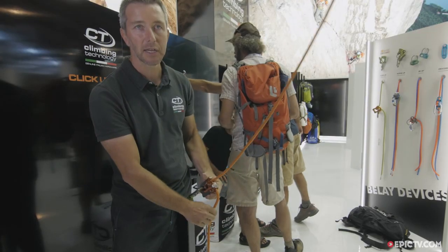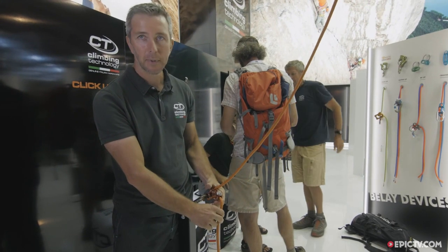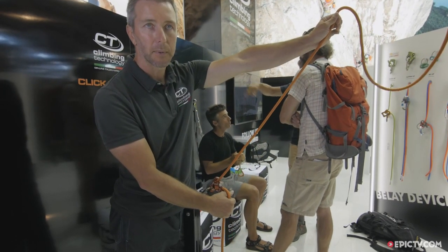This is the click, and to release — the up. So this is why the name ClickUp: click and up. To pay out rope to the climber, you just need to use your thumb here and take out the rope in this way.